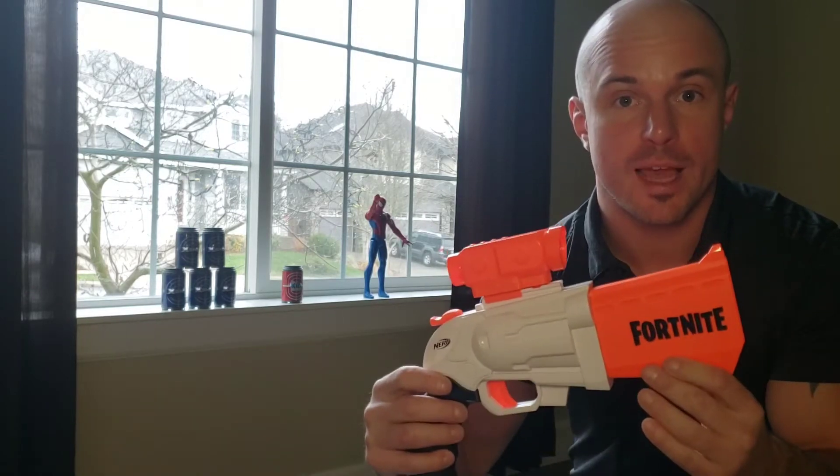All right, I think this one's ready to go. Let's set up some targets and we'll test how accurate these are. All right guys, I've got my target set up and I have my first Nerf gun ready to go — it's the Fortnite gun. I have four darts in it and I'm going to go stand back there at about 25 feet and see if I can knock down any of these targets.